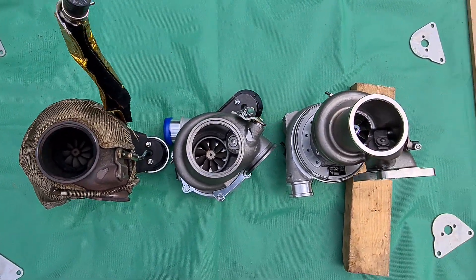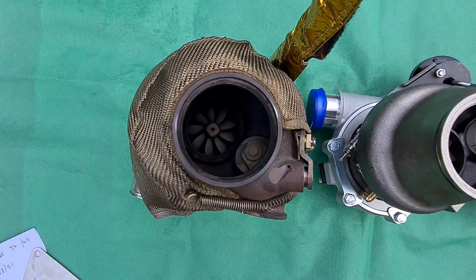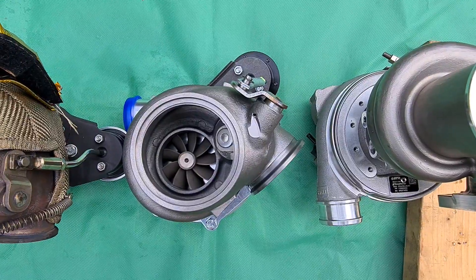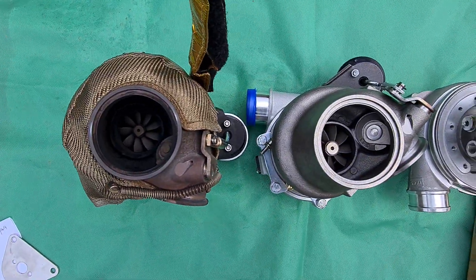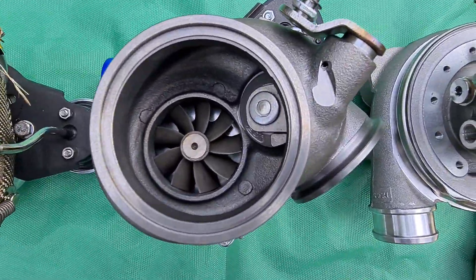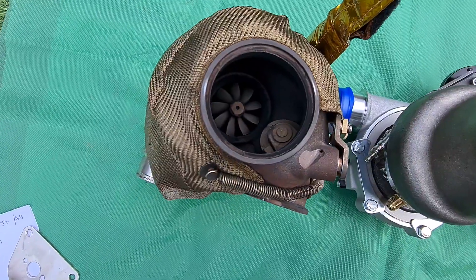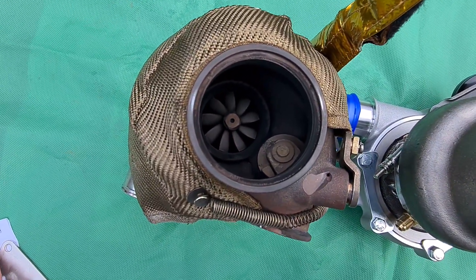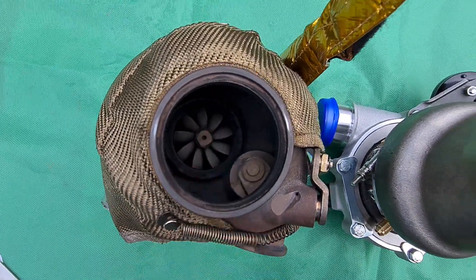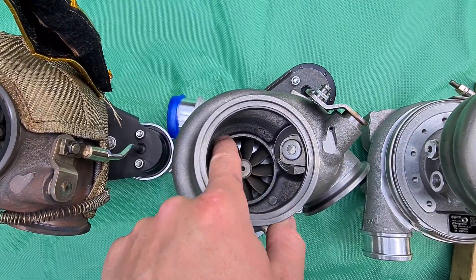Hey everyone, here's a little video on these turbochargers. The two Garrett versions: one is a G25-660, which has a smaller turbine blade, and the other is the G30. Both of these are Pulsar versions that share and have copied the blades exactly, so the blade sizes are identical. The G25 turbine blade inducer — the larger side — is 54mm and the smaller outlet side you can see is 49mm. On the G30, we're looking at 60mm and 55mm.